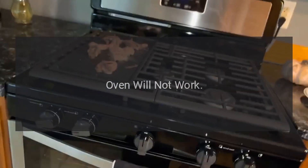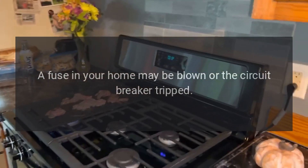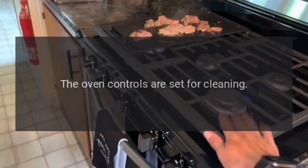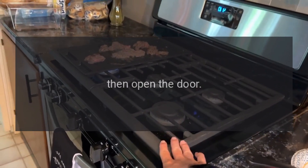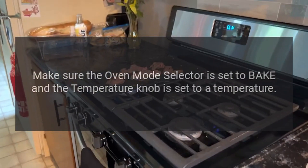Troubleshooting: Oven will not work. A fuse in your home may be blown or the circuit breaker tripped. The oven controls may not be properly set, or the oven controls are set for cleaning. If necessary, allow the oven to cool, then open the door. Make sure the oven mode selector is set to bake and the temperature knob is set to a temperature.